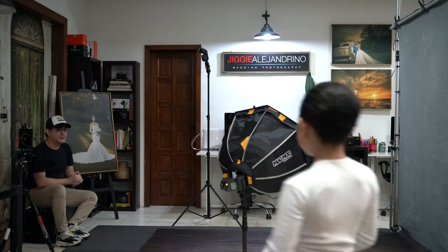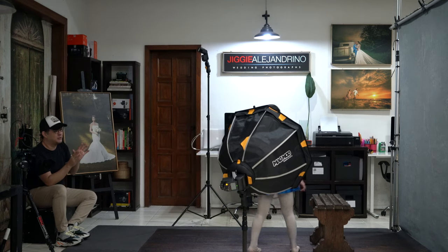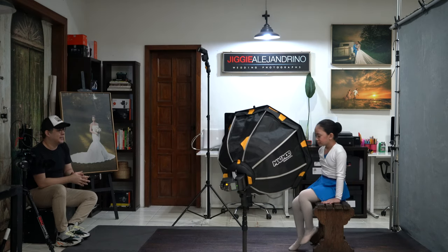Meet my eldest daughter, Julianne. She's a ballerina, and I've always wanted to shoot this particular image of her in her ballet outfit. I want you to feel the emotion of you as a ballerina looking out and dreaming about something. Right now you want to get your pointe shoes, so what we're gonna do is have you hold on to your shoes and then have your face to your knee.